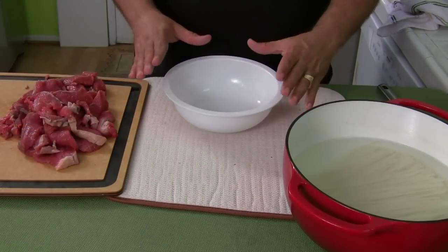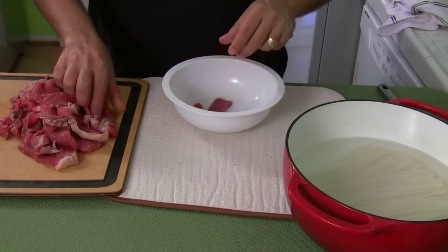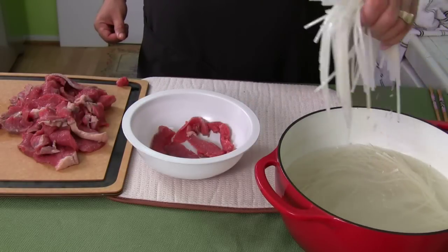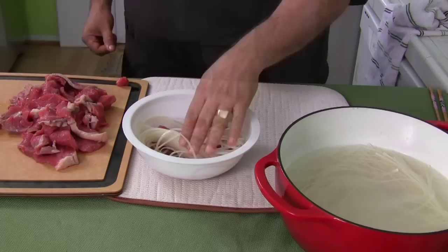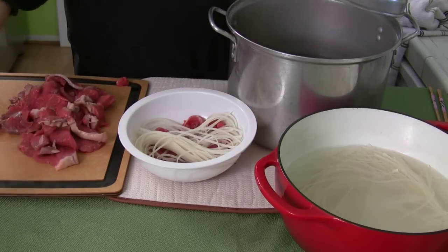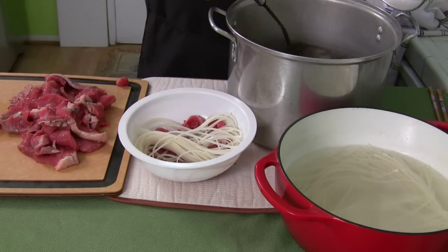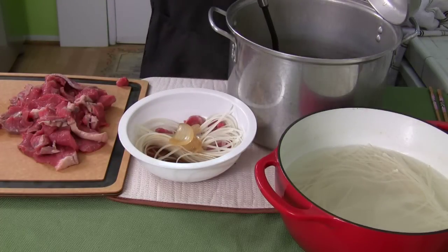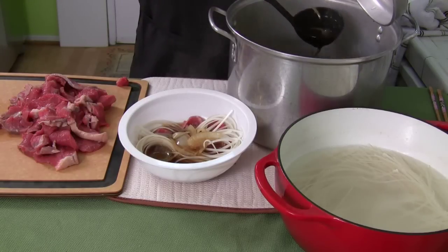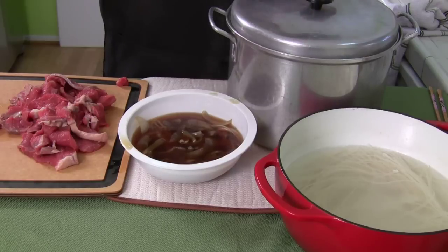The key to making pho is keeping it fresh and hot. Place the meat at the bottom of the bowl, then grab some of the noodles and place them in since they've been softened. Now here's the key: take the broth right hot off the stove — you can see the steam coming right out of it. Grab the broth as quickly as possible and get a nice scoop to go right over the meat and noodles. It's so hot it's cooking the meat and noodles. Get the pot back onto the stove and keep it hot.